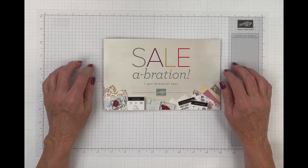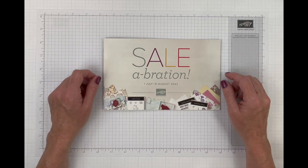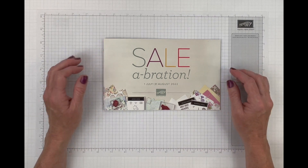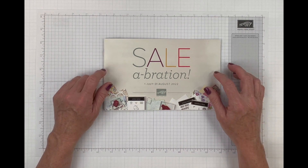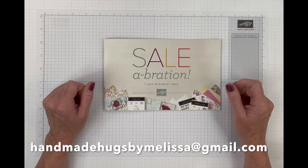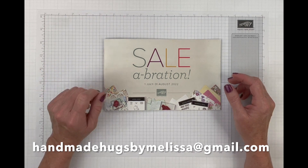First, I wanted to mention a couple of things. I did a giveaway from my tree lot diet video and I chose my winner on July 31st — that was Margaret Savage. Margaret, I never heard from you. Please send me an email to handmadehugsbymelissa at gmail.com with your address so I can get that foil out to you.